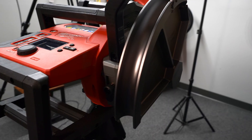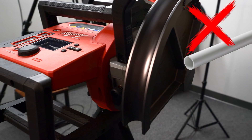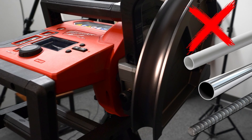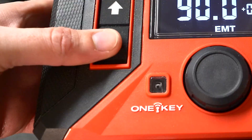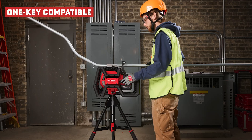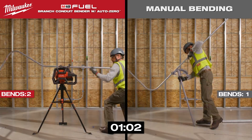The Branch Bender is only designed for conduit — EMT, RMC, and IMC. It won't do PVC or stainless. Don't even think about putting rebar or any other type of material in there — it's not gonna happen. Doing so would void your two-year warranty. Milwaukee has your back by including One Key, giving you peace of mind. Milwaukee is doing everything they can to make the job site cordless.